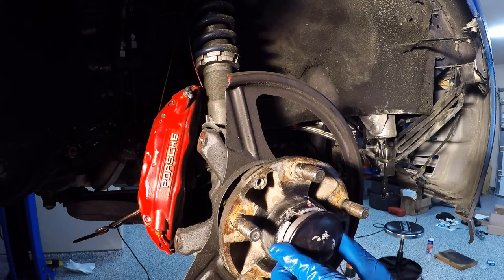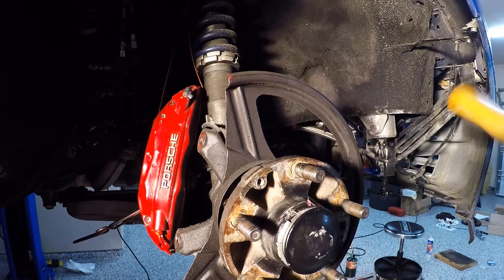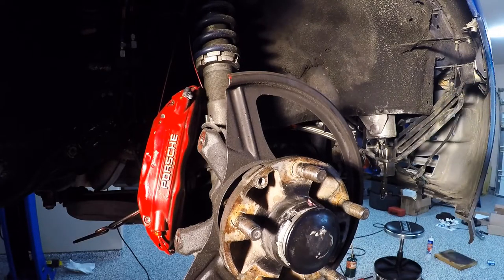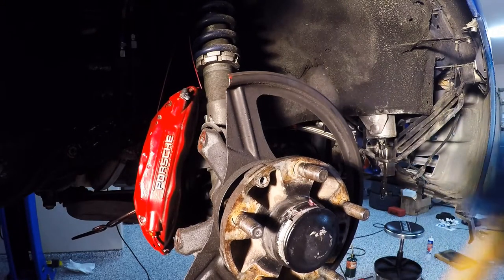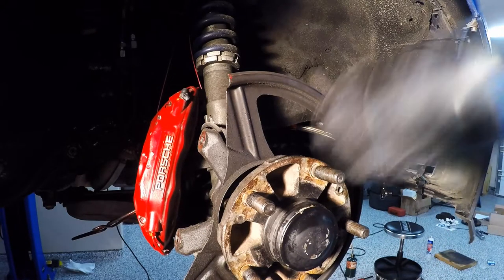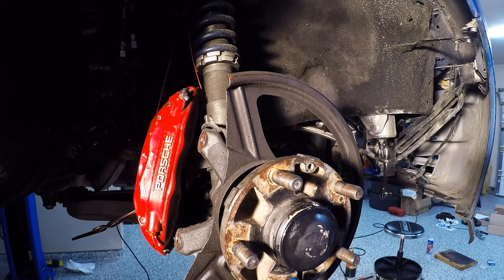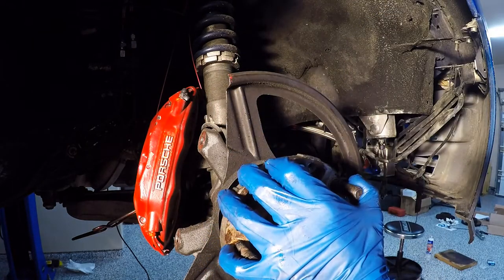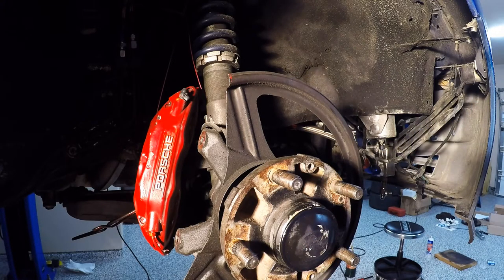Last step — the hubcap has got to go back on. Start kind of square, get her tapped with the rubber mallet. Don't be shy because these things are pretty tough. There you go — all done. So that's how we basically do inside and outside wheel bearings on a 944 turbo. Thank you for joining us. We're not going to spend the time putting the brake caliper back on because we know you all are smarter than that. See you next time at Roaring Tiger's Garage.